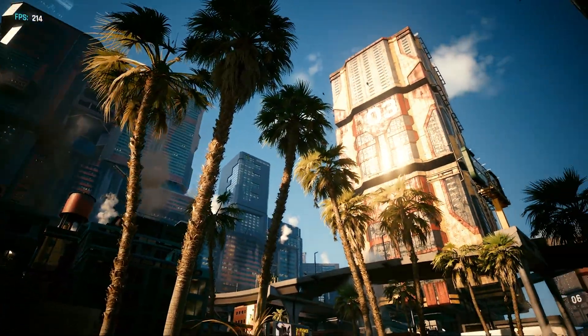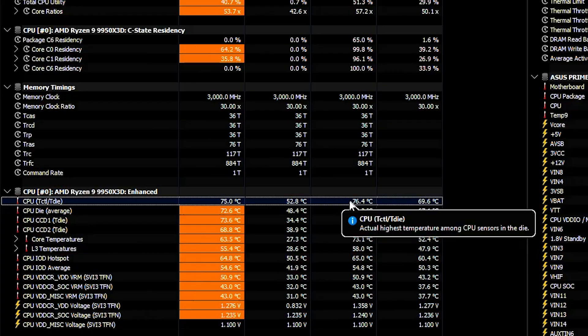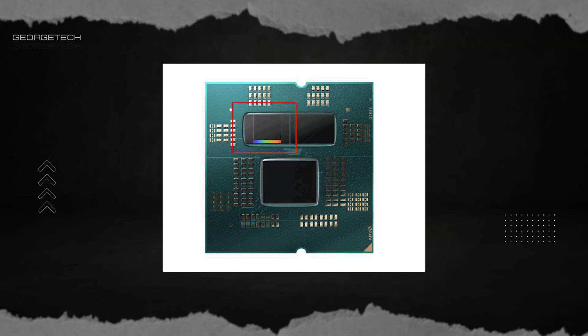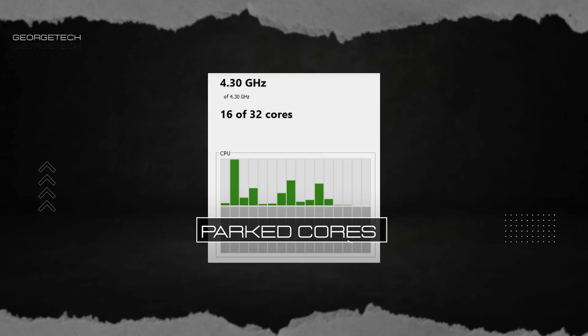Gaming? Totally different story. Cyberpunk 2077 only pushed the CPU to 76°C, which is fine. The reason is core parking. The 3D V-cache is only on one of the two CCDs, so AMD's solution is to just disable half of the CPU. Peak engineering.